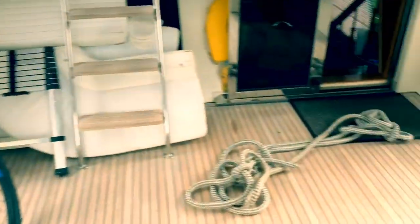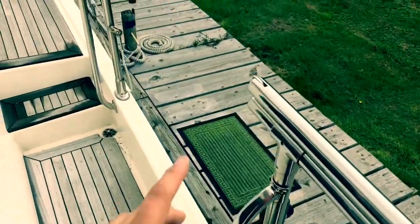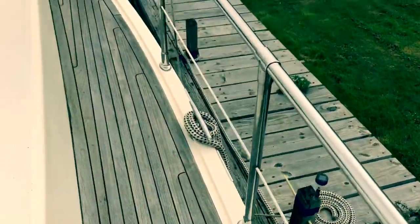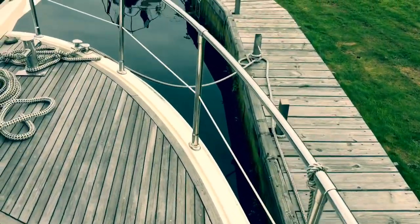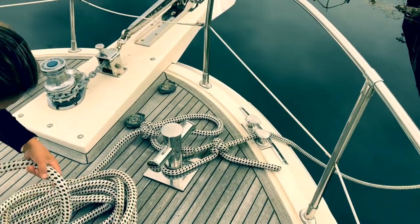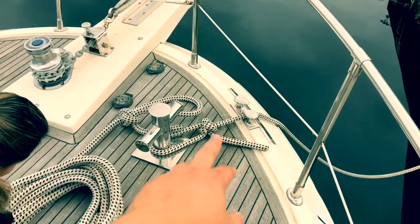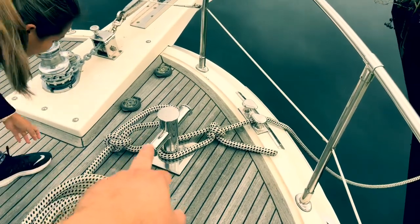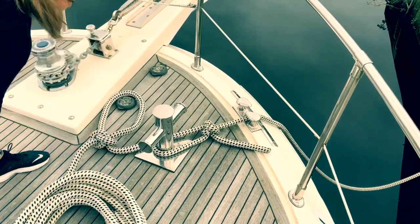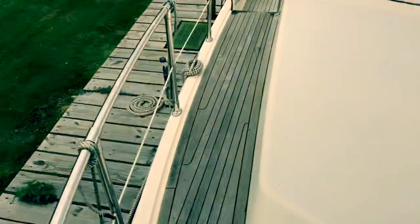We've got to think about things like getting on and off the boat, because being at high tide we're very high up — about three and a half foot at the lowest point from the bank. So what Sheila's doing here is preparing the ropes. We'll take that rope, which is our deck dock line, off and then put this one on, and then we'll hopefully be ready to go — take our springs off and everything else.